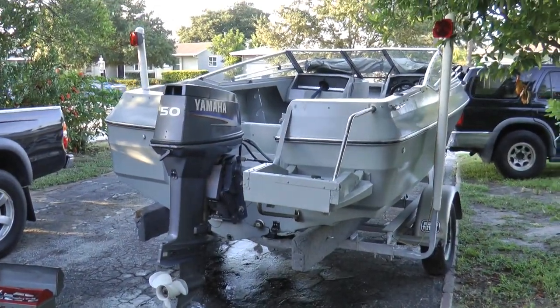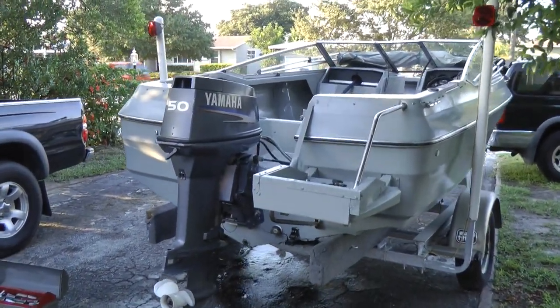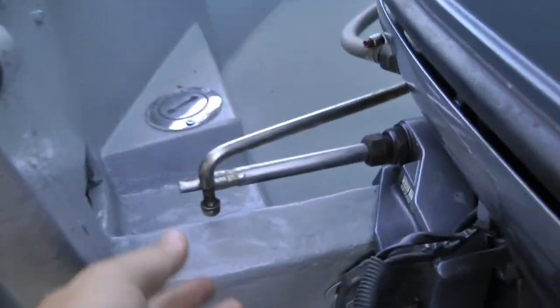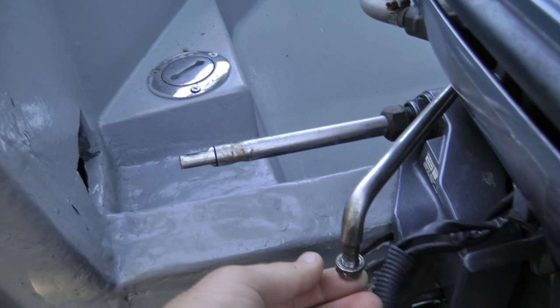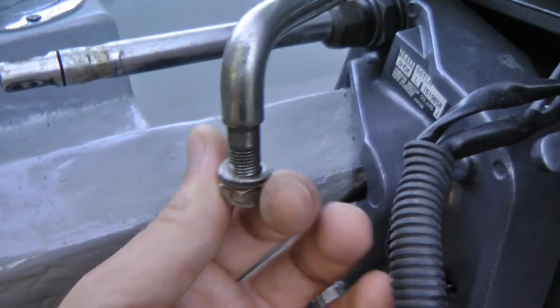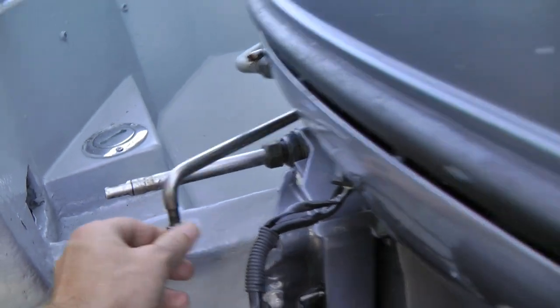Today I'm going to show you how to remove an outboard engine off of your boat. The first thing we're going to do is disconnect the steering arm. You're going to have probably two washers and a nut — you want to just put them back on your steering arm.